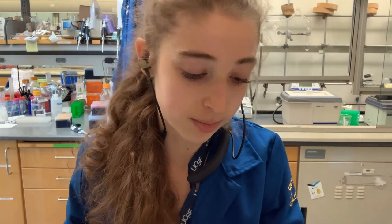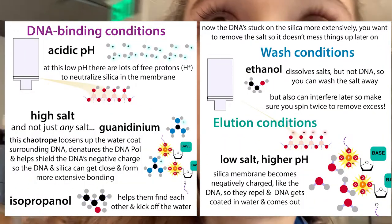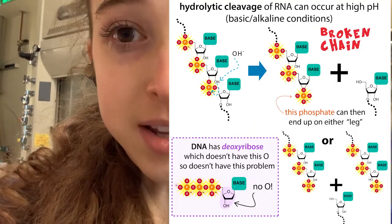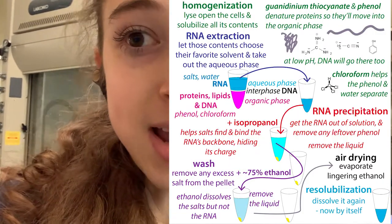Those are just a couple of quick tips about using these types of columns. In our lab we have all sorts of them — there are different ones for RNA versus DNA with different binding conditions, buffers, and pH. RNA will be destroyed at higher pH and is more soluble at conditions where DNA is not soluble, so different kits are needed.